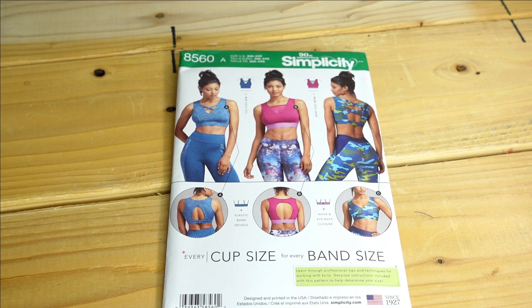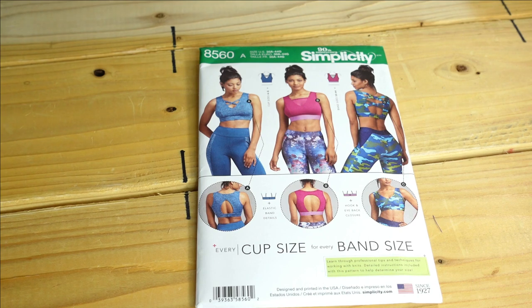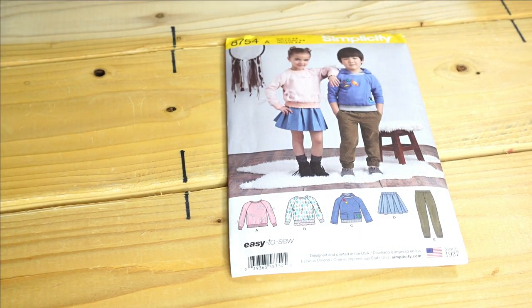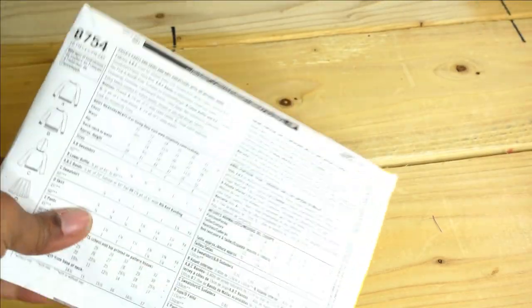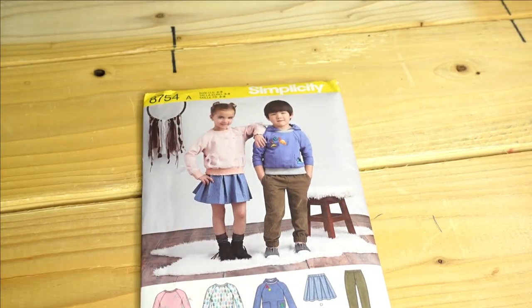Next is Simplicity 8560, which is athletic wear. I eventually want to make a sports bra that actually fits, so that's why I purchased this. The description is Mrs. Knit Sports Bra. I'm not planning on tackling that soon, but when I do I'd make View B, which is the pink one in the center. Then I purchased Simplicity 8754 for the hoodie — I want to make my boys some hoodies for the fall. The description is Child's Pants and Skirt and Knit Sweatshirt With or Without Hood.